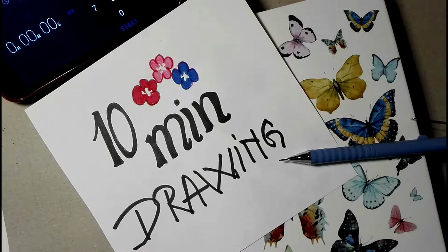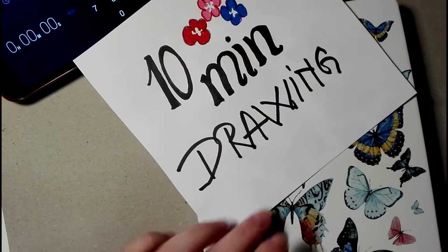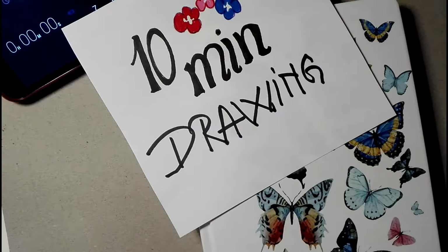We are back to the 10-minute drawing where I draw for 10 minutes and talk to you, and you can talk back in the comments. I had to stop because I dropped something on the floor. Sometimes I stop the recording because something happened — last time there was noise. When I stop the recording I also stop the timer, so even if something stops me in the middle of the drawing, I'm not cheating.